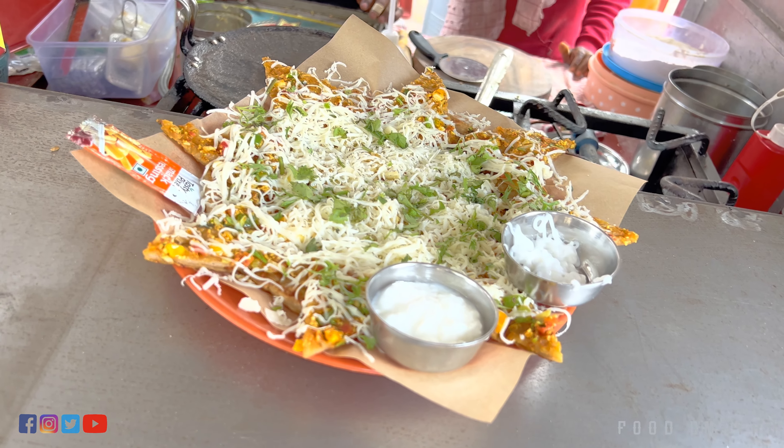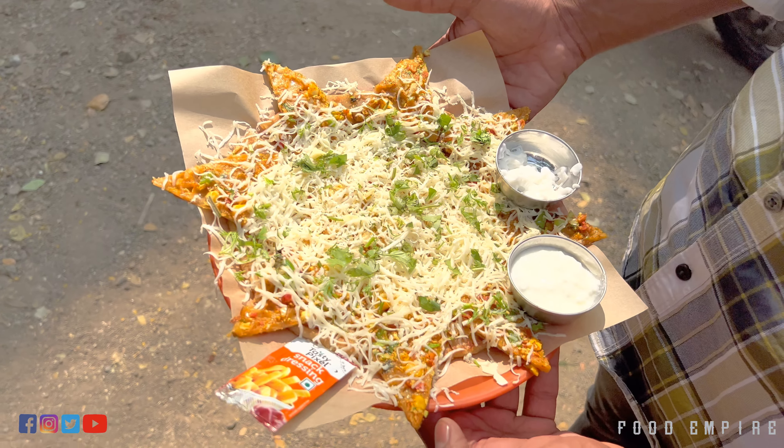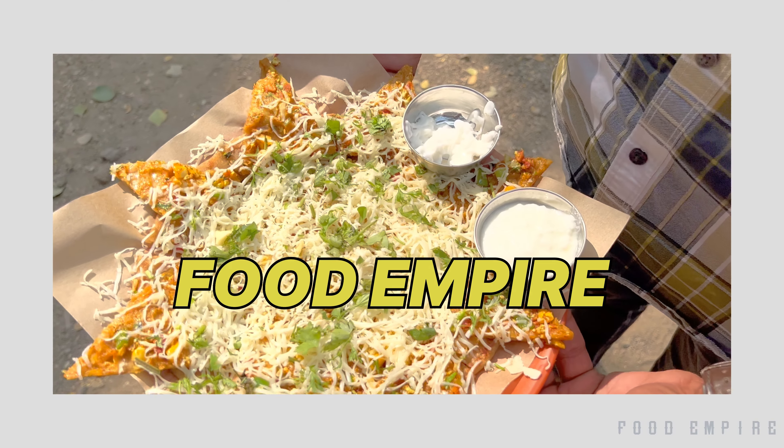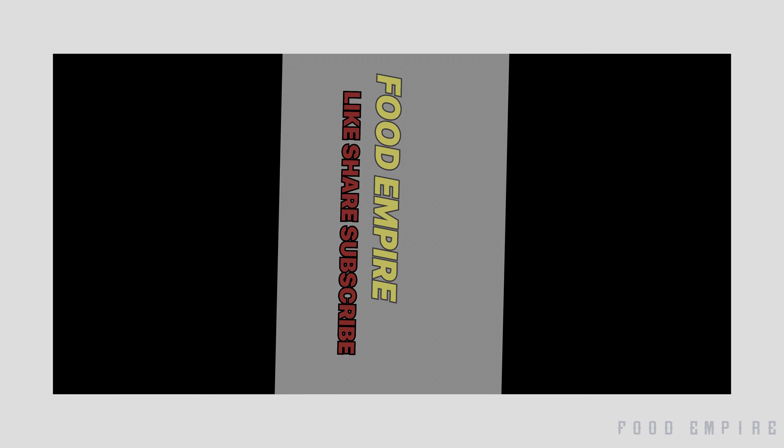What is this? It's Malay Day. It's a coffee. It's a Maharaja Paratha. I will taste it. It's a good taste. I am going to leave the video in the comments, please like, share, subscribe, thank you for watching.